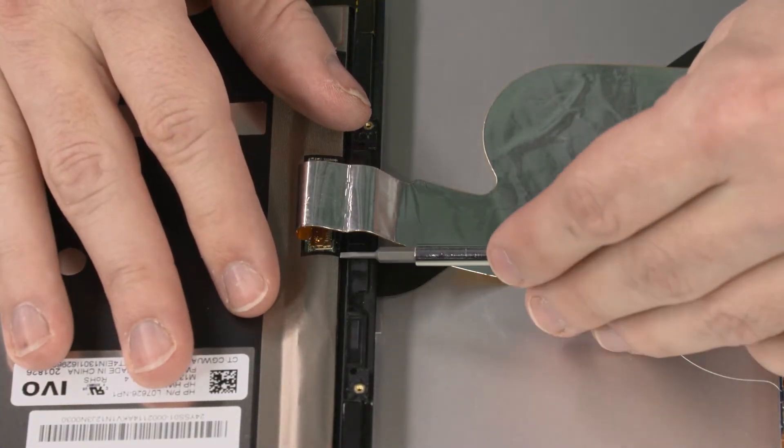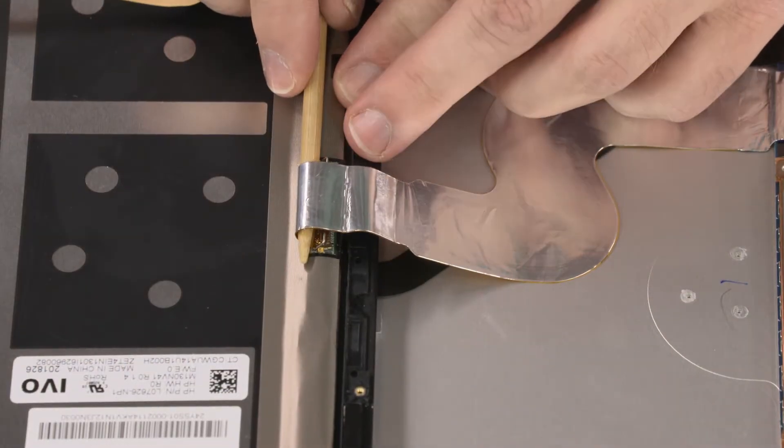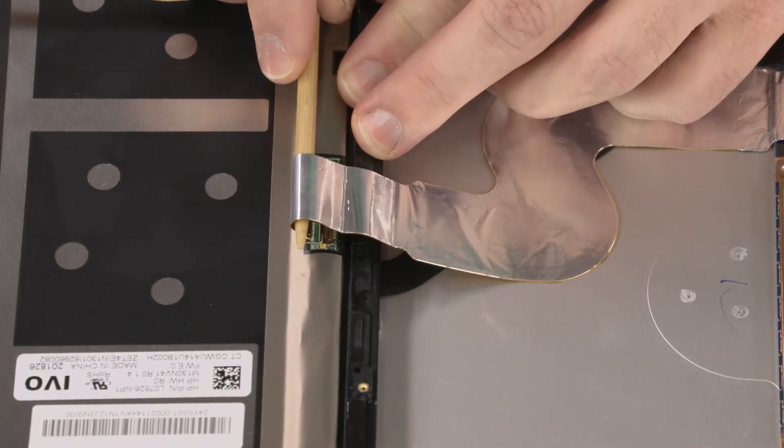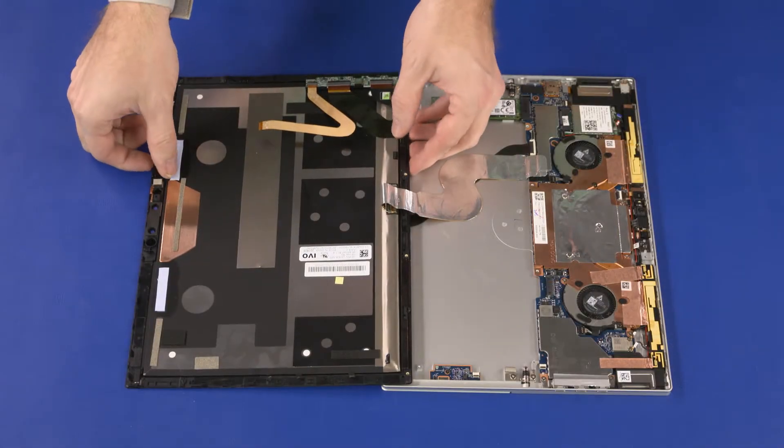Rotate the lever on the display panel connector and disconnect the display panel cable from the connector. Remove the display panel assembly.